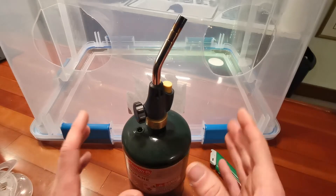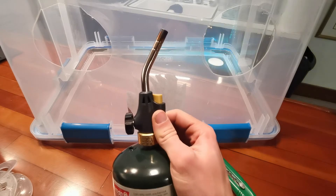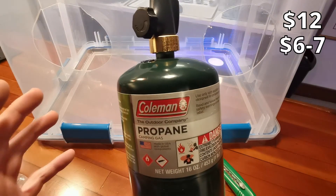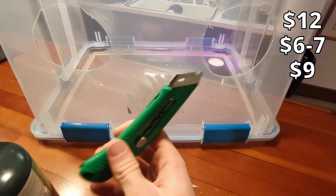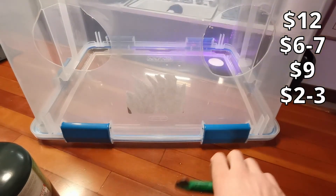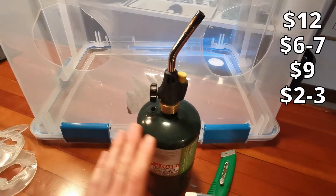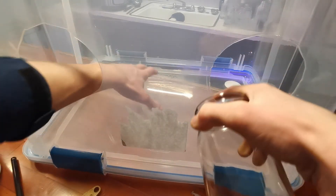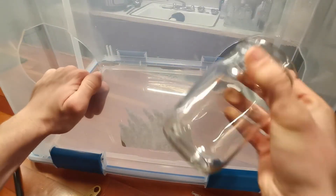So how much was this all in all realistically? This attachment right here is probably going to run you about $12. This right here should be $6 or $7. This is going to be about $9. And a box cutter you can get just about anywhere from like $2 to $3. In total, that's going to cost you around about $30 for this whole setup. Another thing I like about this is how much space there is to really work with your items while still having enough area around your arm.